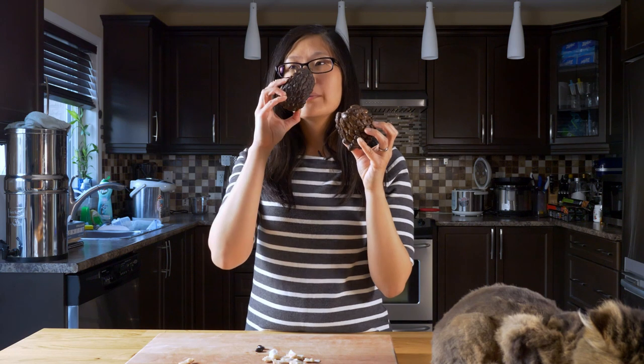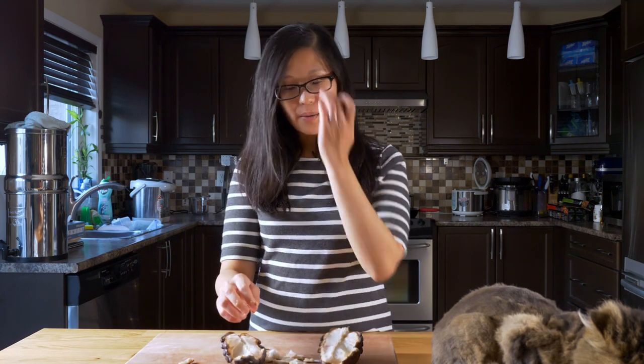It's not overly sugary. Some people either love it or hate it because it has a kind of a mushy texture to it.